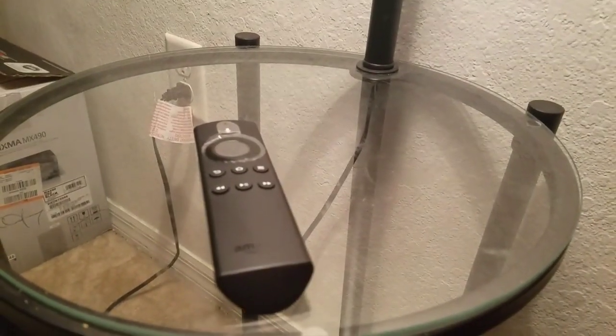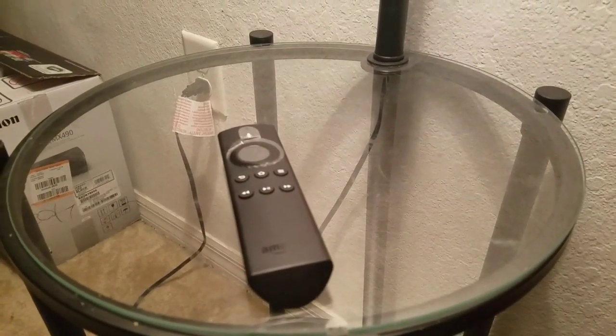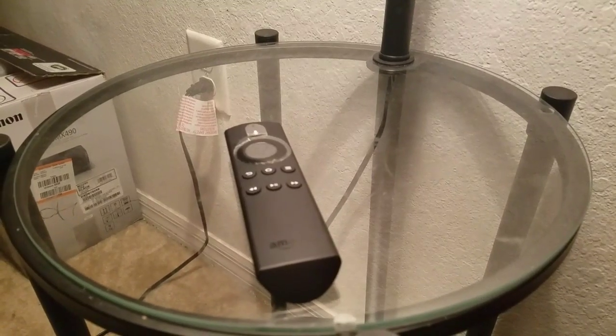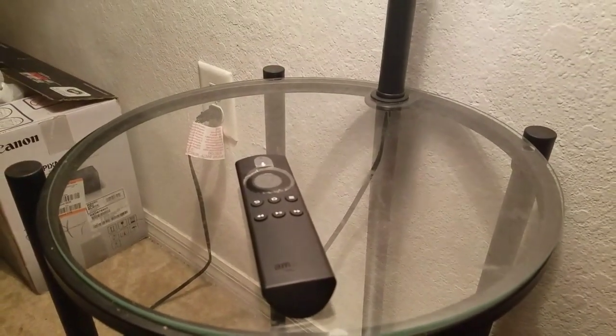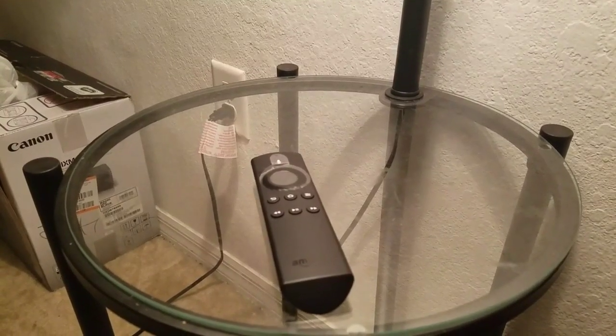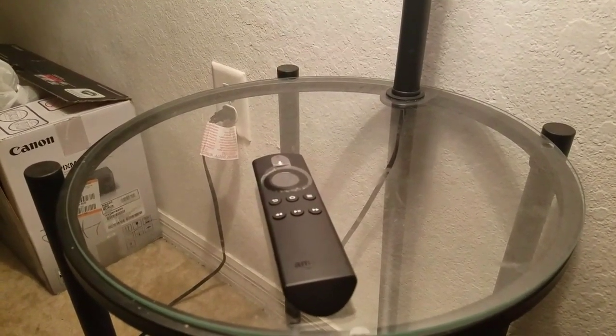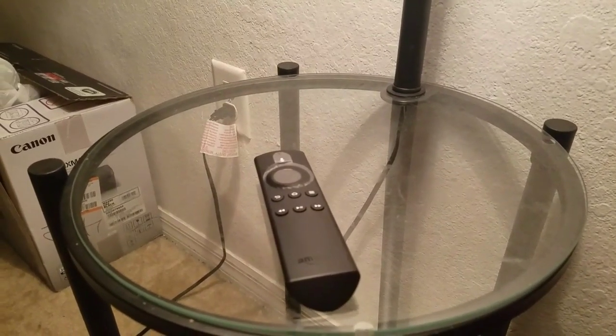Hey, what's up y'all. If you're watching this video, you're probably having trouble getting Alexa to stop talking on the Amazon Fire TV Stick. Sometimes you can accidentally put your elbow on the remote, or roll over it, and all of a sudden you've got this voice that won't quit.